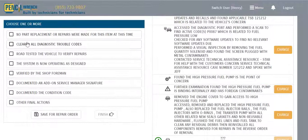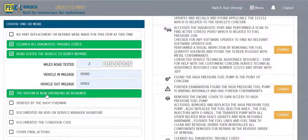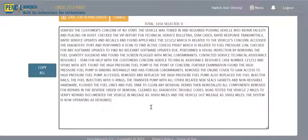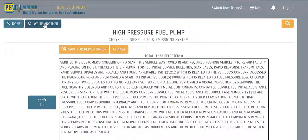We present the technician with the final actions: we cleared the fault codes, road tested the vehicle — came in at 30,000 miles, left at 30,002 — and document that the system is now operating as designed. When we hit Finish, there's a very clear, concise diagnostic and repair story for this high-pressure fuel pump — no acronyms, no misspellings, and it's super quick for the technician.